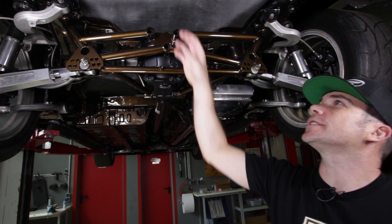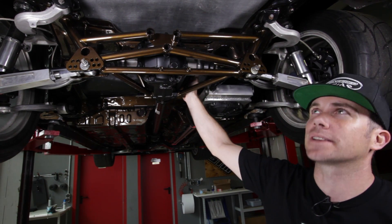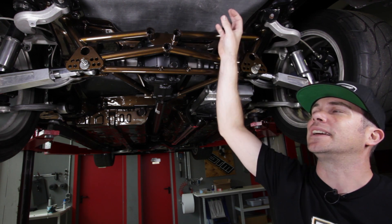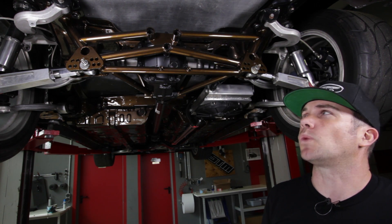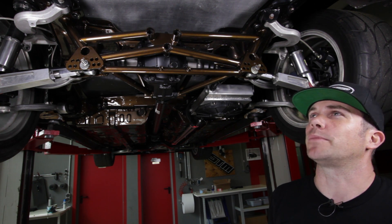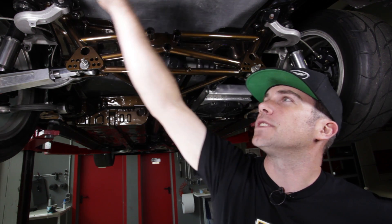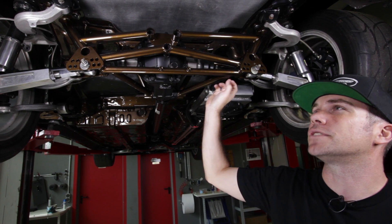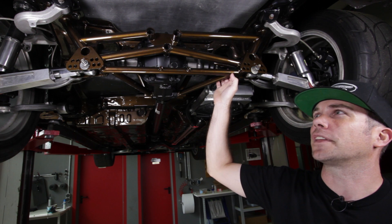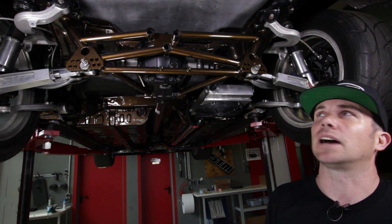Moving back further, the whole rear floor section including the underside of the back seat has been cut out and replaced by a one-piece carbon fibre moulding — simply to reduce weight. Definitely not much chance of Paul carrying passengers in the back seat anymore. The rear chassis rails have also been cut out for weight saving — there's no crash protection needed back there and the rear subframe isn't doing anything structural, so he just didn't need it.